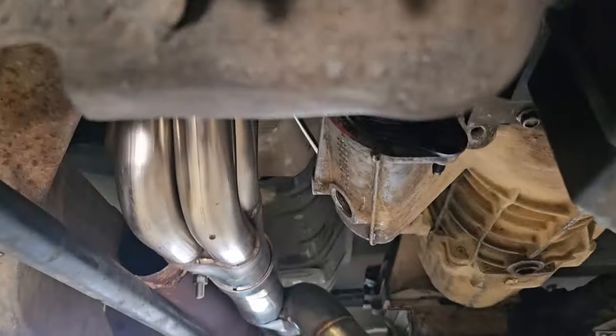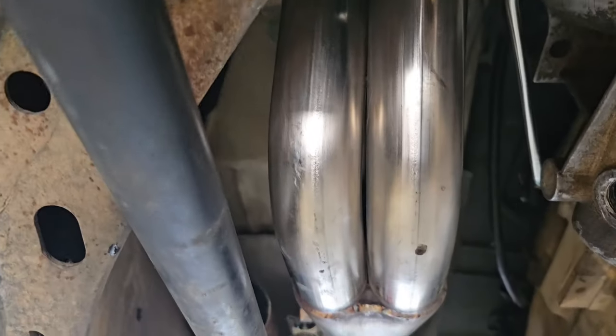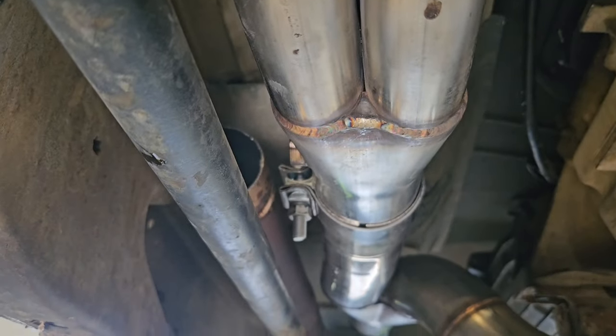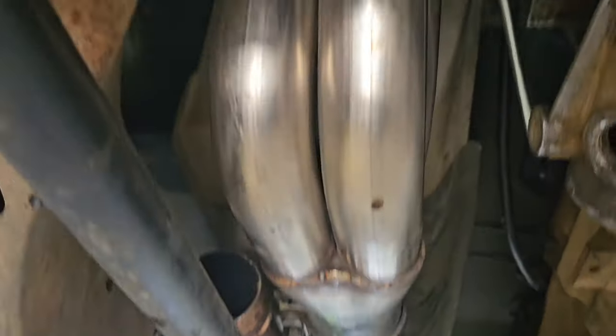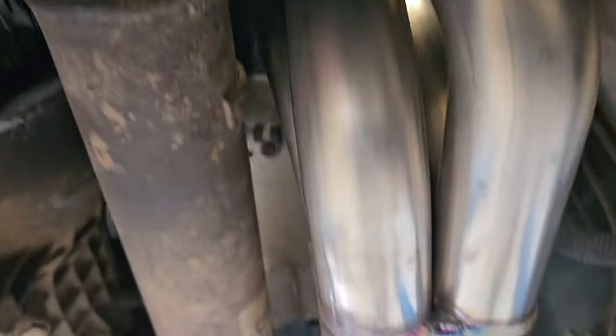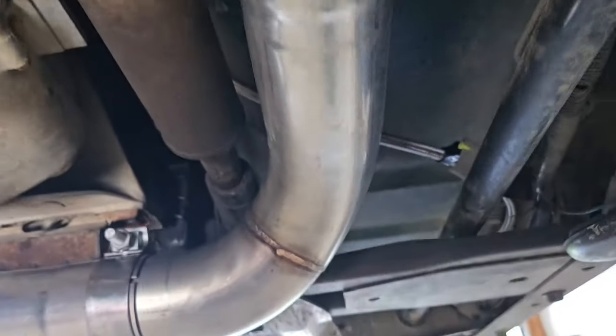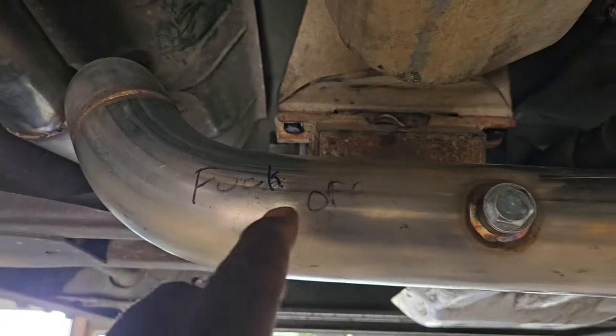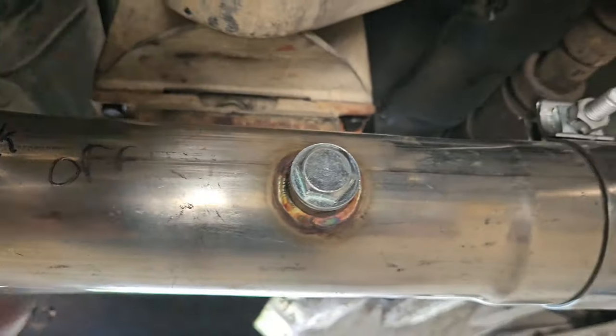Speed Engineering on the OBS 4x4 plus a clutch. Look at the clearance. Did you have to do any massaging? Oh yeah, do a little massaging. 4x4. Speed Engineering headers come around. Somebody's a little angry.